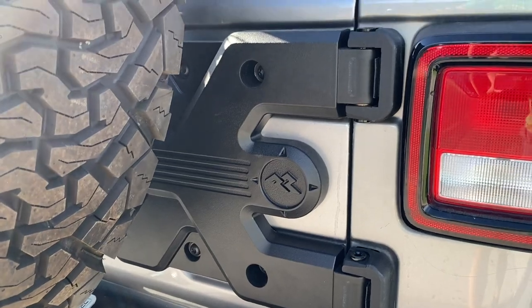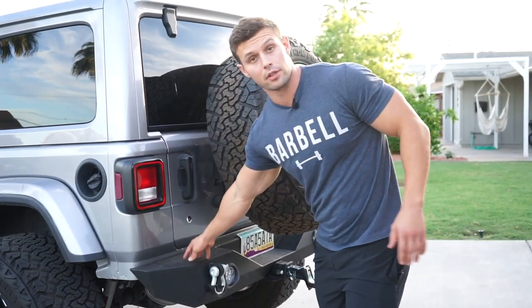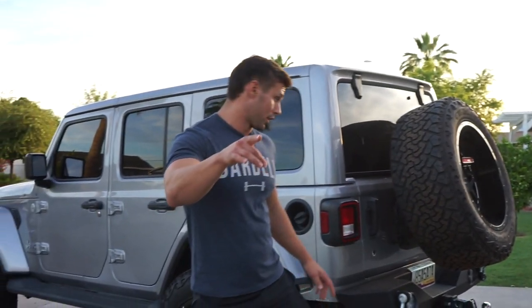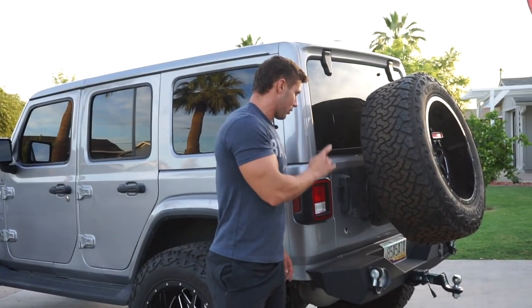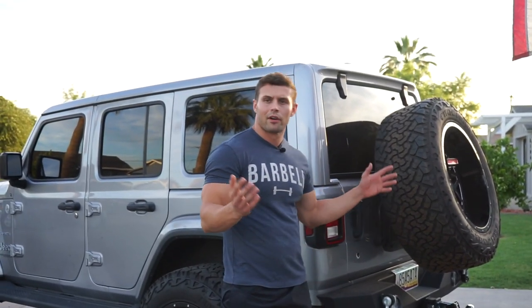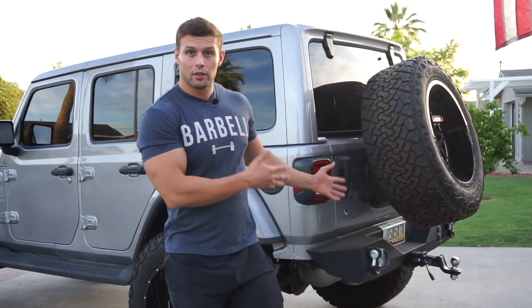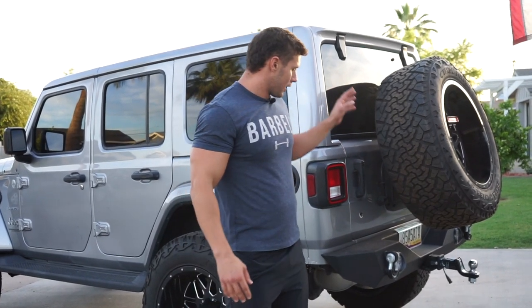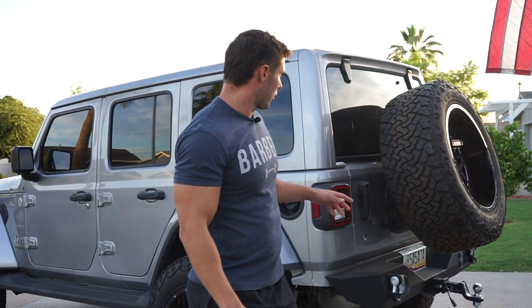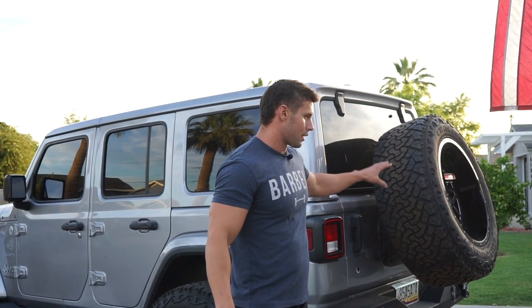The reason I went with one built into the tailgate and not one built into the bumper was kind of by accident. This company EAG — be careful with this company — they sent me the wrong bumper for my last build. So I had this one laying around and they were giving me a hard time about returning it. But anyway, this fits a JL model, which is the newer models, and I just decided to throw it on there. So therefore I didn't really need another bumper with a tire carrier on it, and that's why I went with the one built into the tailgate.